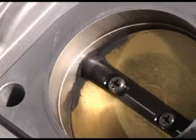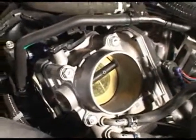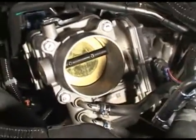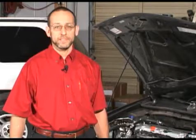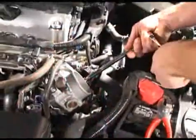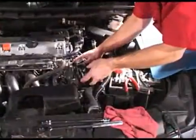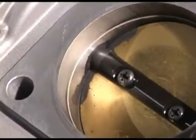As with any electronic throttle body, care needs to be used when cleaning it. There are delicate electrical and mechanical components inside the assembly. On a Honda, cleaning the throttle body while on the vehicle is not recommended. Spraying cleaner into the unit while installed on the engine may cause damage. It is suggested that the throttle body be removed for this service and cleaned without spraying cleaner directly into the assembly.